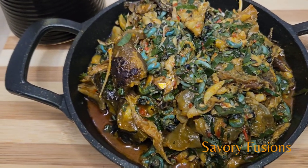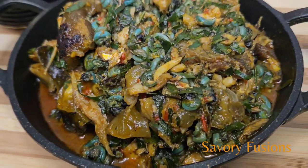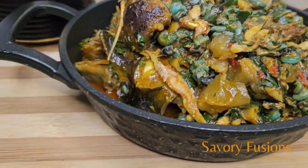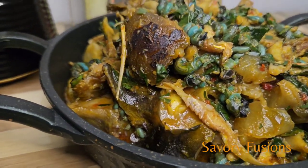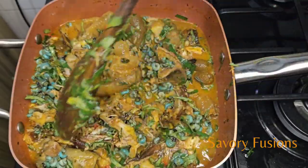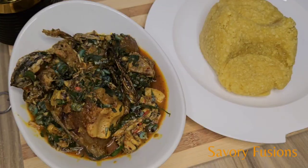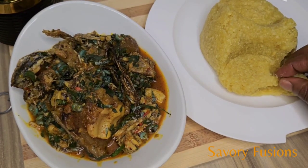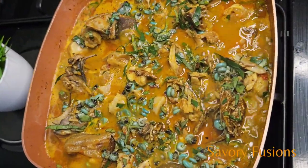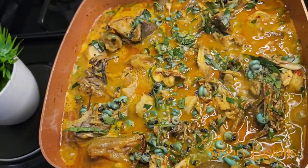Hello food lovers, welcome back to my kitchen. Today we'll be diving into the world of flavors and colors with this incredible recipe. We know how challenging it can be to find time to cook, but today we're going to make something quick and easy. So sit back, wear your apron, as we take you step by step through this sumptuous recipe. Please stay until the end so I can tell you the health benefits of the main ingredient.